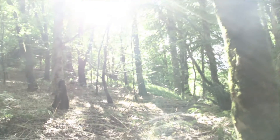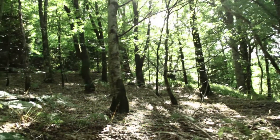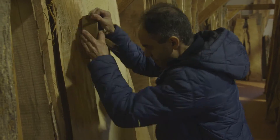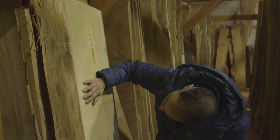It's funny, when I walk through the forest, I look at the trees and I look at them — do they have knots, are they straight? I look at it as a piece of timber, is it going to be a good piece for an instrument?